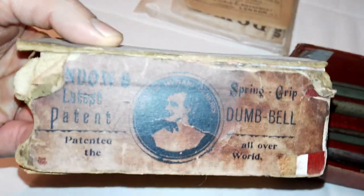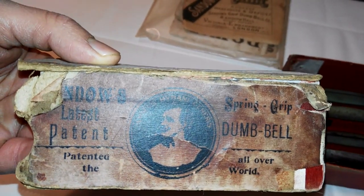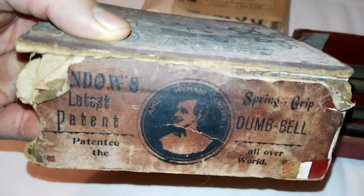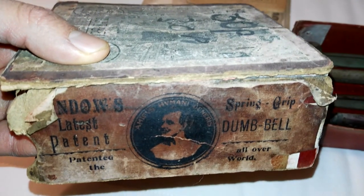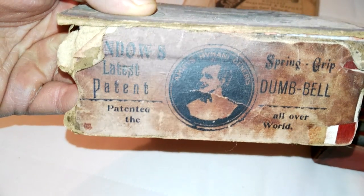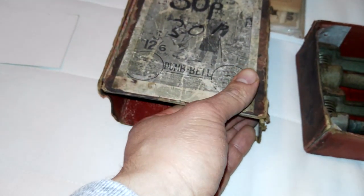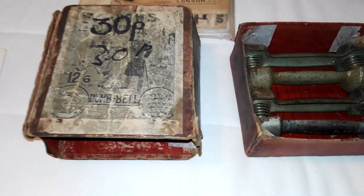You've got wonderful text here: Sandow's latest patent, patent all over the world, the spring grip dumbbell. And there's a Latin phrase — Amicus Humani Generis — I'm not exactly sure what that means in Latin, but I think it translates to something like Friend of Humanity.